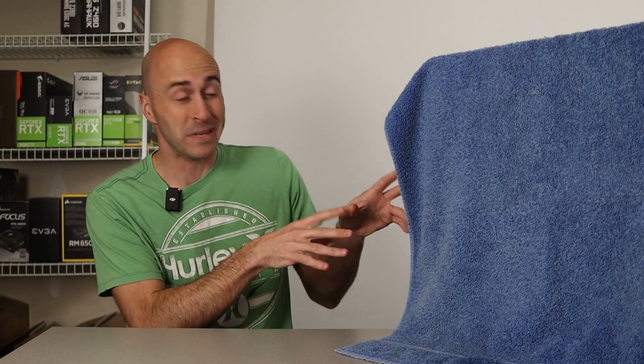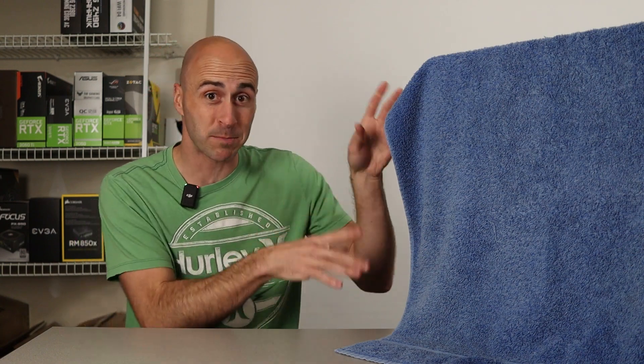What a mystery we have here. What's behind the cloth? Well, it's actually a towel. And you're probably thinking, just show the PC already. Before I reveal the PC, I want to tell you about the parts that are inside of it.